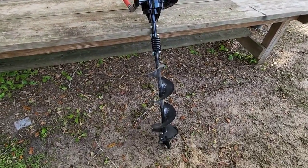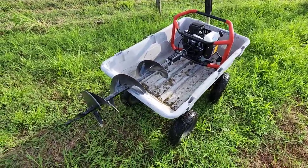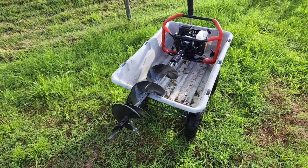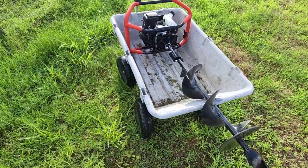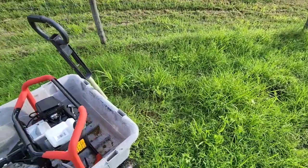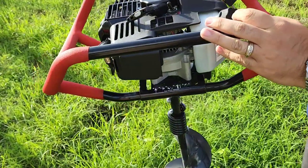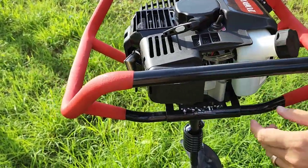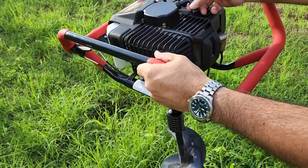We brought it over to a test spot. We've got it set up and ready to go. Let's see how effective this is — it's going to be pretty cool to see if I can make a nice deep hole over here. Let's go ahead and get this thing turned on. Got some fuel inside the little bubble right there, have the choke on.